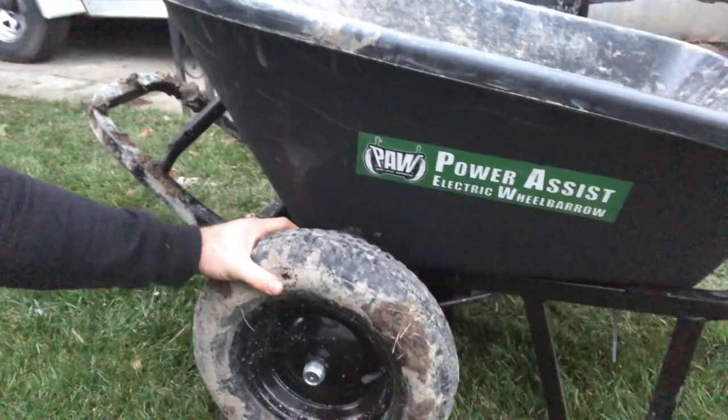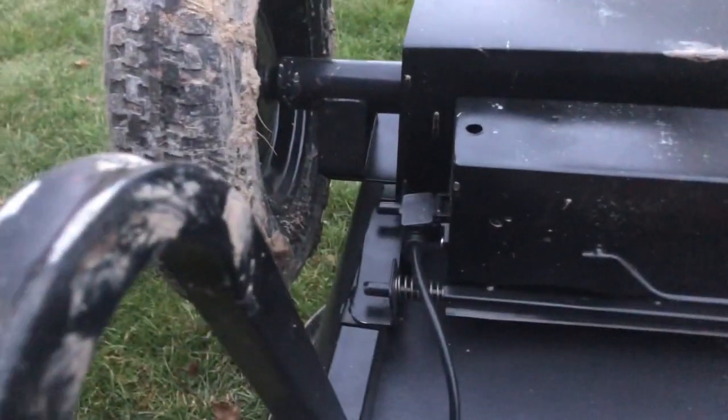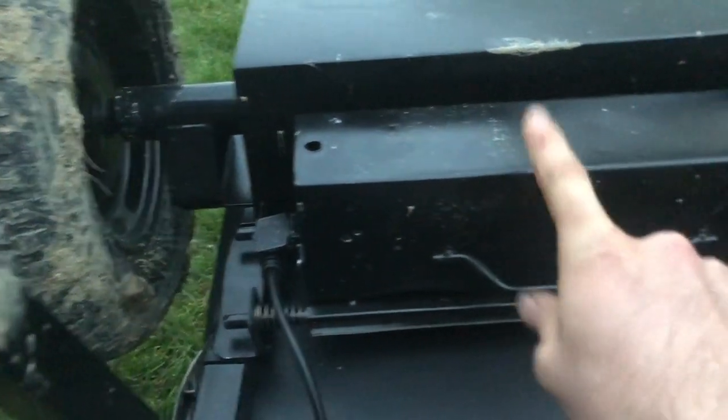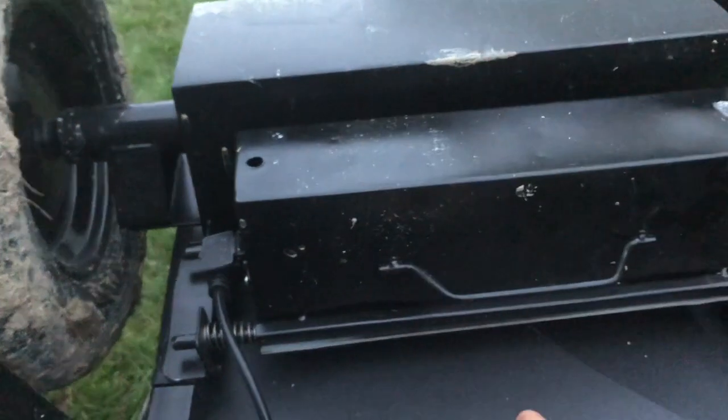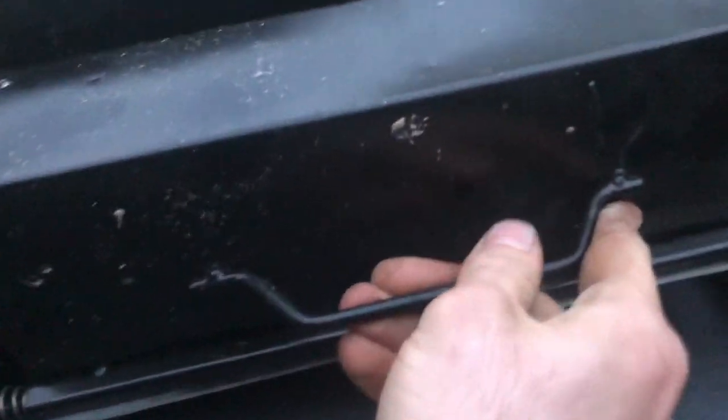One thing I've noticed — and it's happened to me twice — is that the battery pack falls out when you're transporting it. When you're using it, it's fine. But it has a pin that goes through the hole here and there, so all you have to do is push it out and then push it back in.